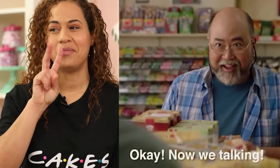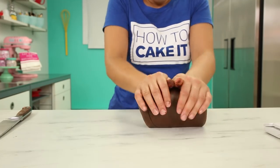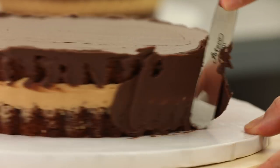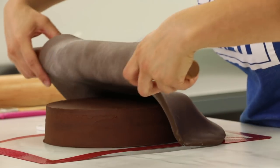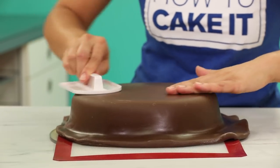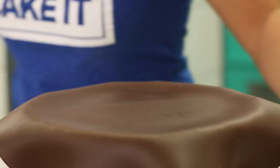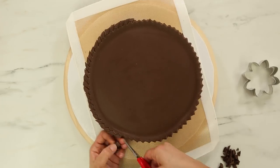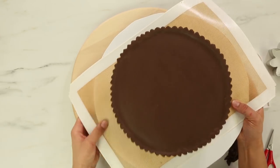Then do this again on the second cake — everything I'm doing, I'm doing twice. I'm sorry there was no Italian meringue buttercream in this episode, but don't worry, there'll be plenty next week.